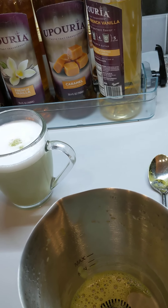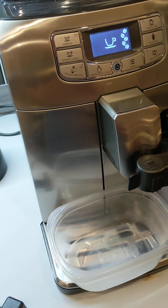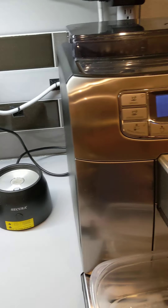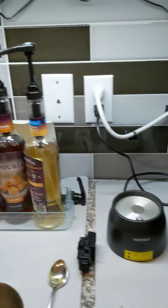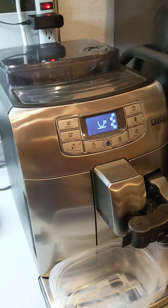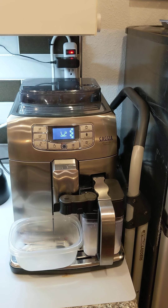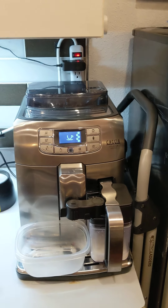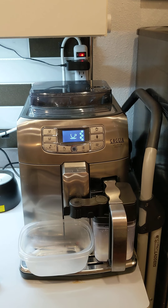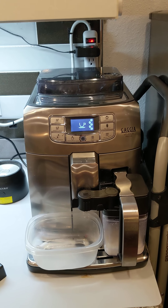In addition to the matcha latte, you could do regular tea using the pitcher or the hot water port, three kinds of coffee the machine makes, hot chocolate, mochas, and caramel-flavored drinks however you like. I hope you enjoy the machine. I'm going to do one final short video with a few last-minute notes and tips. Thanks for watching — enjoy the coffee machine and the house in general, and don't hesitate to call if you've got questions. Take care.